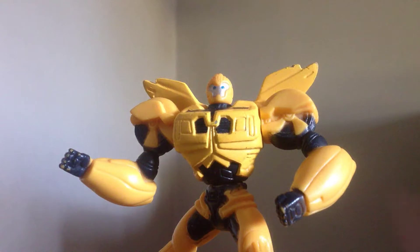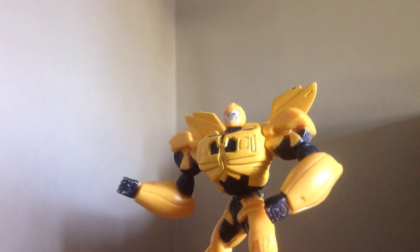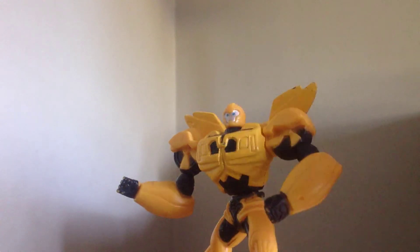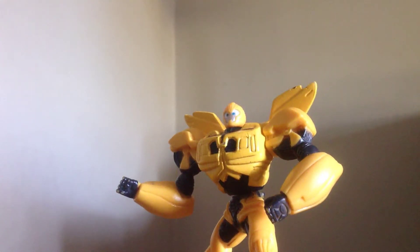I just have it in that pose because I had it on a birthday cake decoration, because I love Transformers. Here he is, the Non-Transforming Transformers Prime Bumblebee.